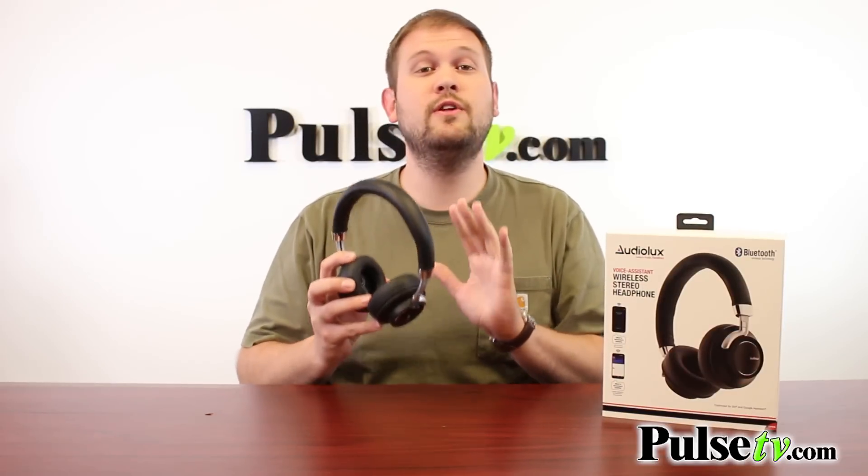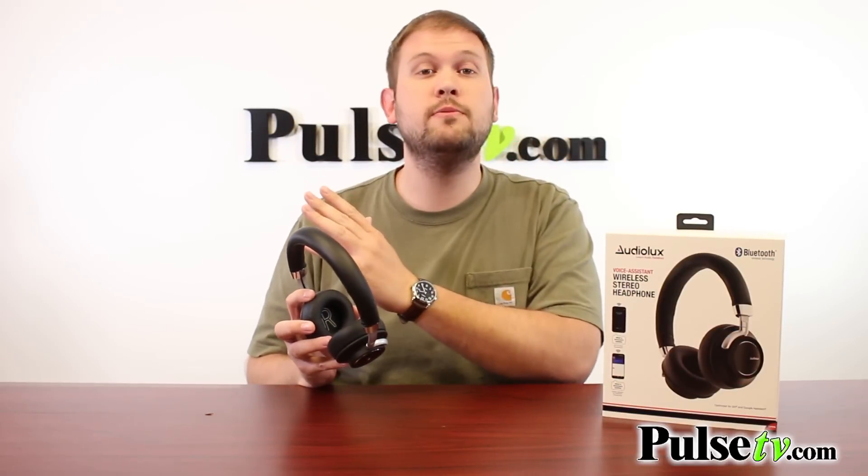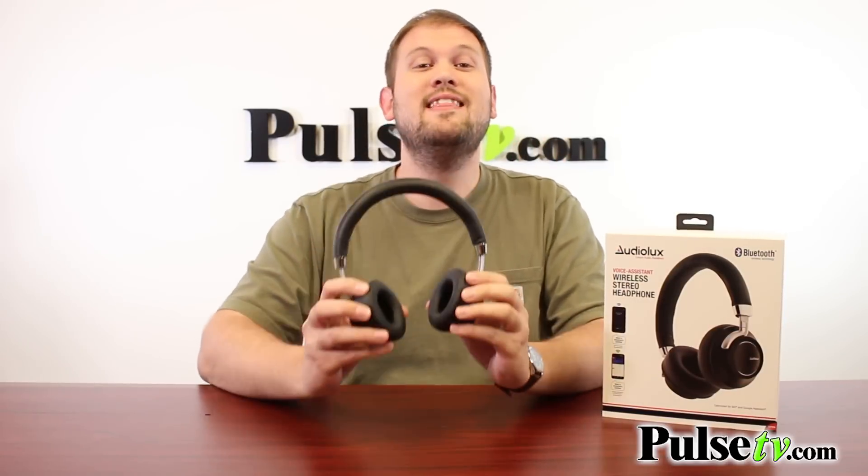Now the big thing here is the sound quality — it is absolutely phenomenal. You don't have to go waste a whole bunch of money on name brand headphones. These have incredible sound quality. The bass is deep and the sound is crisp.